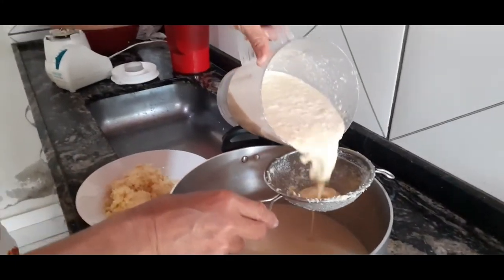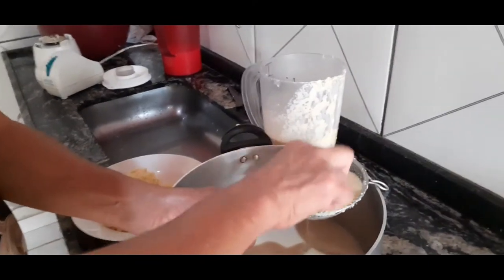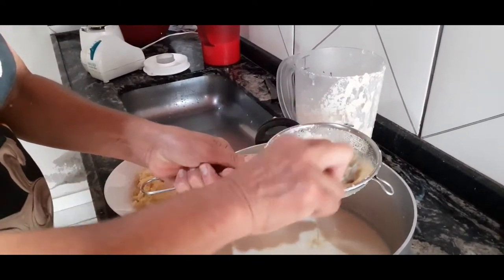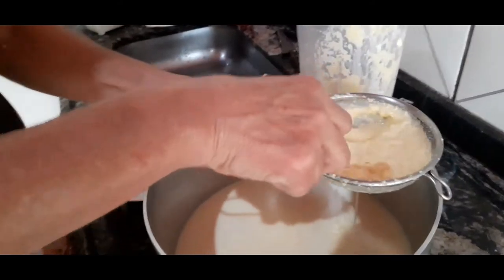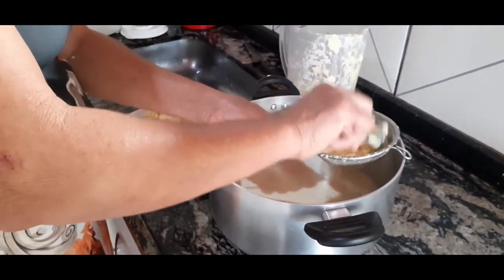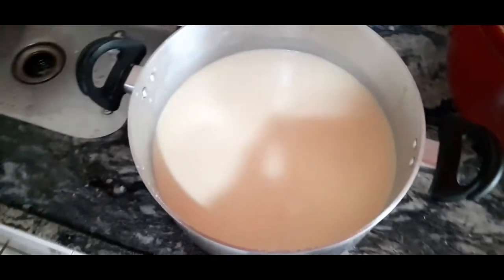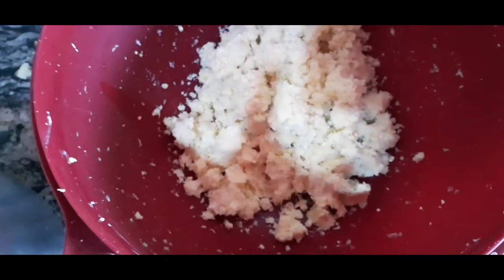Esse aqui ficou mais grosso porque eu pus menos leite. Aquela hora eu pus bastante leite, esse eu coloquei menos para ficar mais grosso. Porque o milho está muito verde, pessoal — verdinho demais. É bom fazer quando ele está mais amarelinho. Só com leite no momento, depois eu passo uma aguinha para lavar o leite no meio da massa. Já está coadinho aqui. É só levar ao fogo agora. Aqui é o que sobrou do milho — a gente joga para os pássaros comerem ali no quintal.